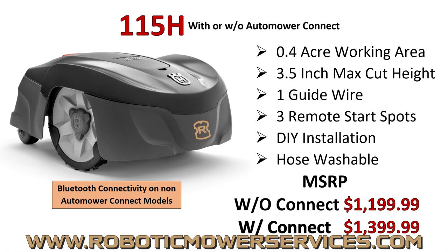It's a really good, straightforward, simple machine. If you have a small, simple lawn, this is a good option — you're not going to break the bank. It's reliable and just goes out there and does its thing. It's hose washable, so no worries about getting wet. It's so simple there's not a whole lot to go wrong with it. The issue people have with this mower is they buy it based on price and expect it to do what a $3,000 mower does — and it just doesn't work that way. Make sure you're realistic with your expectations of what the 115H can and should do.